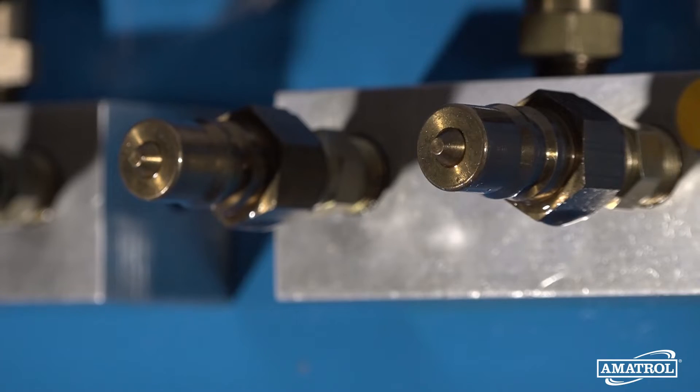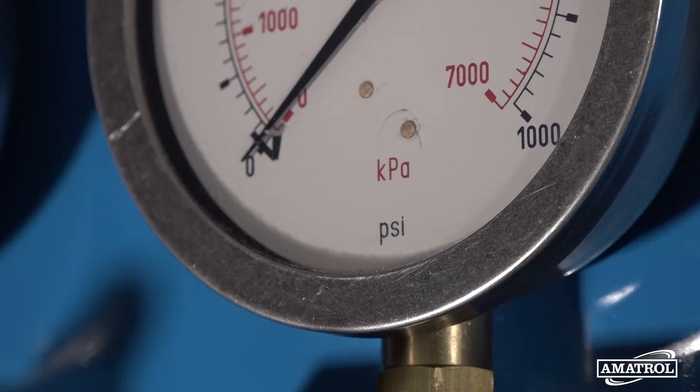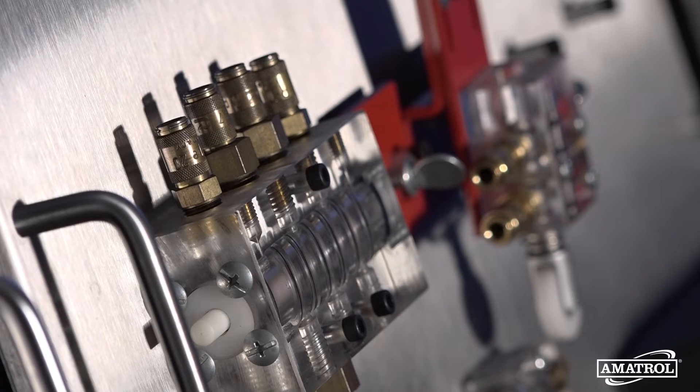Basic Pneumatics features pneumatic cylinders, flow controls, directional control valves, and pressure gauges for hands-on skill building like connecting and operating a check valve.